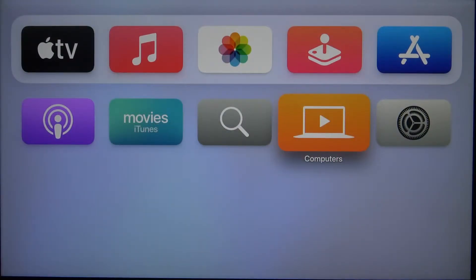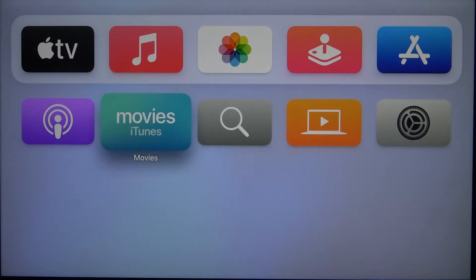Welcome! In front of me I have Apple TV 4K, and today I'll show you how you can use AirPlay on this device.